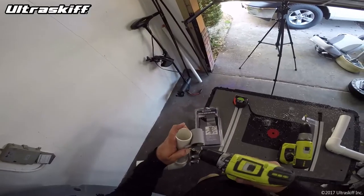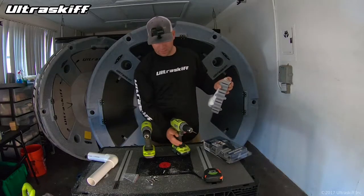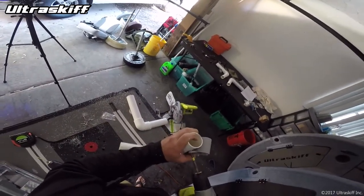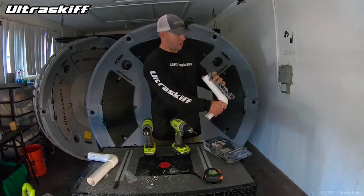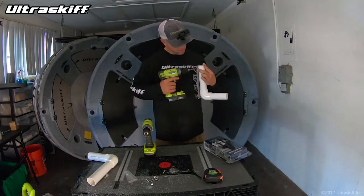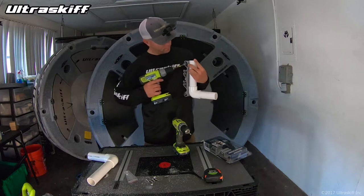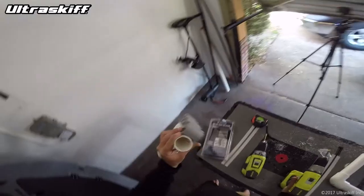Grab your drill and drill a hole right through there where you're pulling it down at — just like that. Put your screw through the hole and then just give it a few turns. Don't torque it down too much, you don't need to. And there you go. Now the other side is going to be the same thing — pull that down as much as we can, drill a hole, grab your screw. And that looks perfect right there.